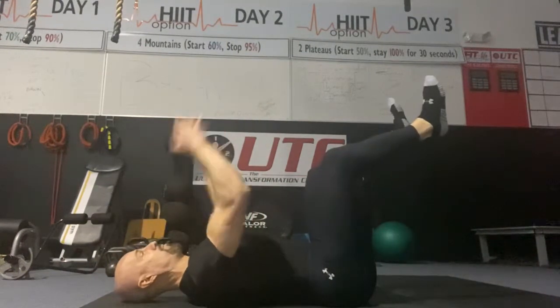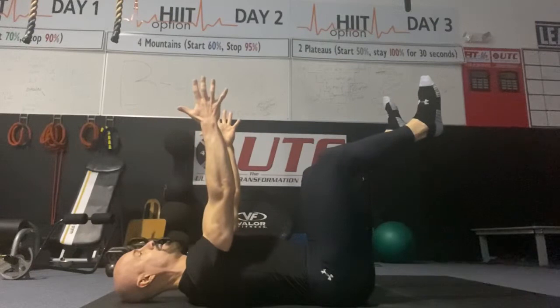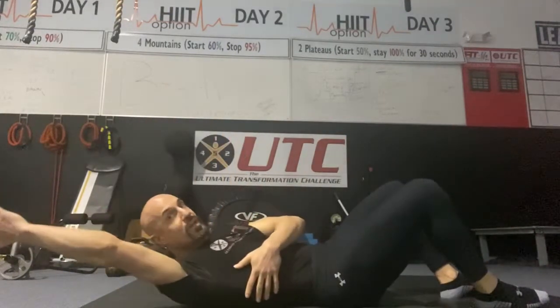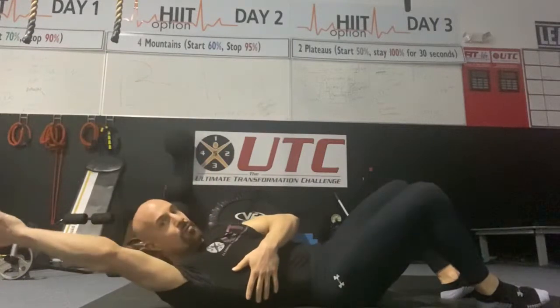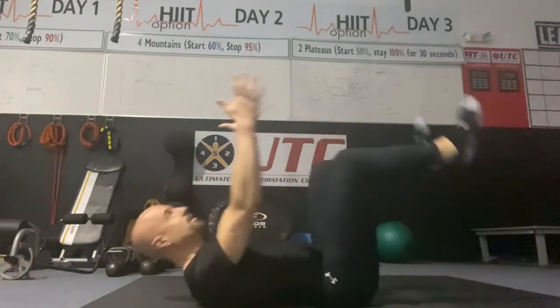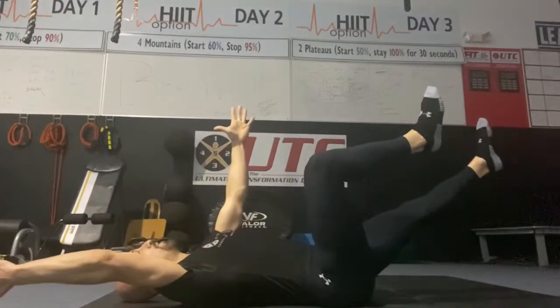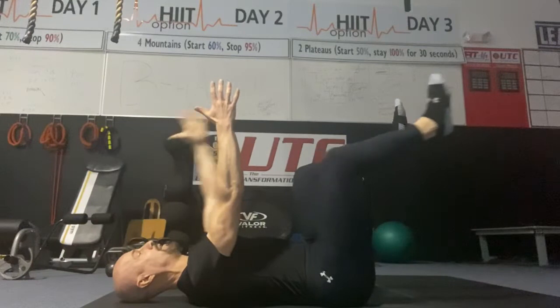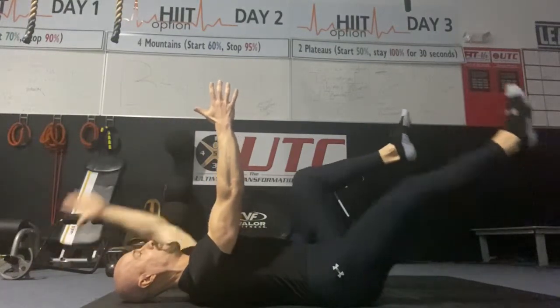From here, tucking our chin, I'm going to actually reach — not just bring my right arm back. I want to reach with my right arm and reach out with my left leg. So I'm reaching, it's a reach, and I come back to center. It's a reach and I come back to center.